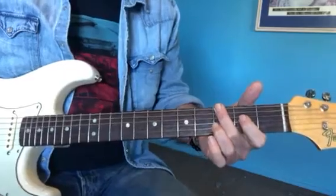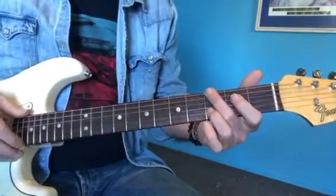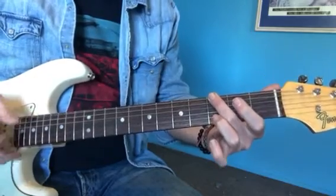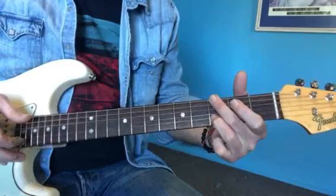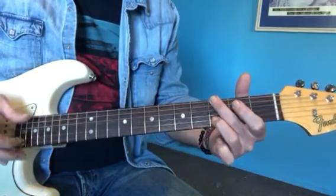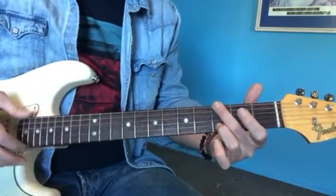We take little sections and try to work up these little sections. We've got this first, kind of first half: 6 and 1. 1 is open, onto that 2nd string 3rd fret, and then open. All of that is pinching — 1st finger on the melody, thumb on the 6th string.